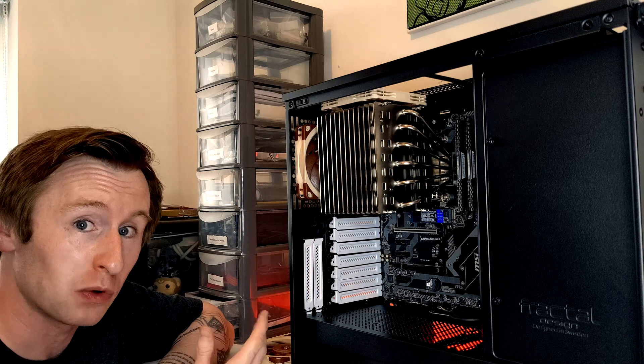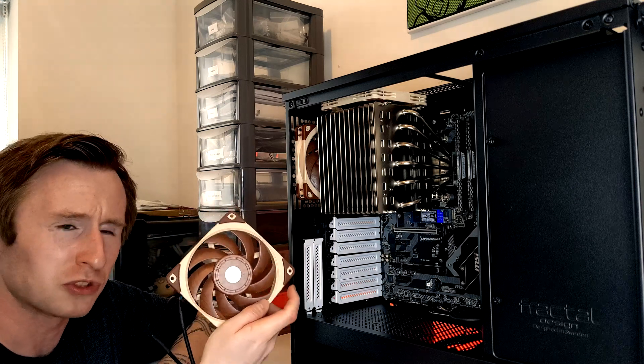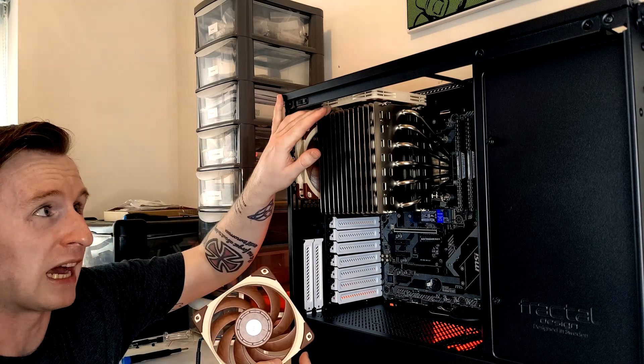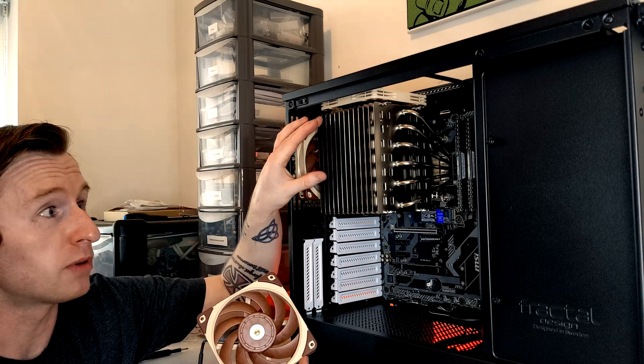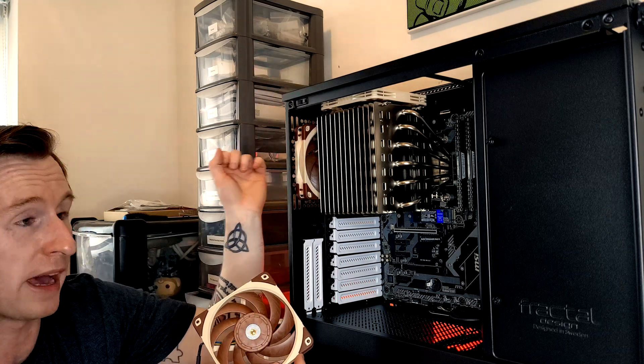We've got the NH-P1 installed now and I've also mounted the case exhausts. I wasn't actually able to fit a regular NF-A12x25 in the top for exhaust — there wasn't enough clearance with the NH-P1. But I found a slimmer NF-A12x15 which does fit, with enough clearance between it and the NH-P1. Even though it's a passive cooler, this should help dissipate heat out of the case better. The only thing left is to get our 16 terabytes of storage installed and then we're done.